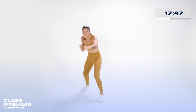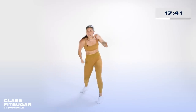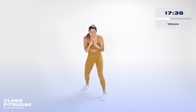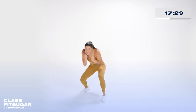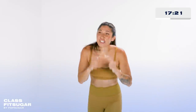Four more seconds — finish off with weaves. Hands up, they're punching, let's get underneath. Ten seconds. We're coming up for a break — bounce it in three, two, one. Shake it out.